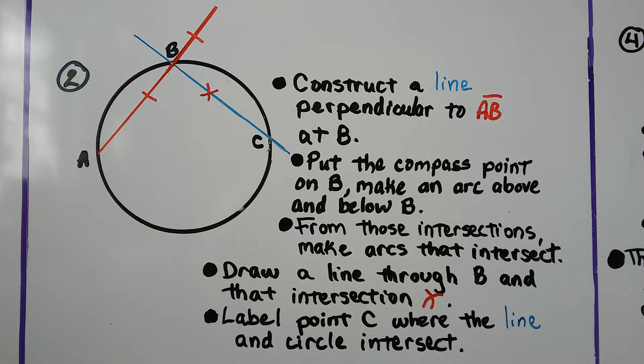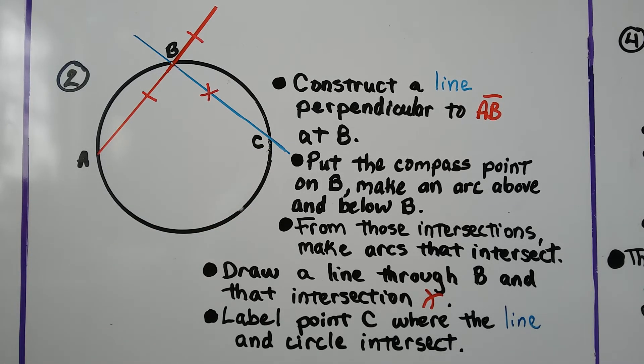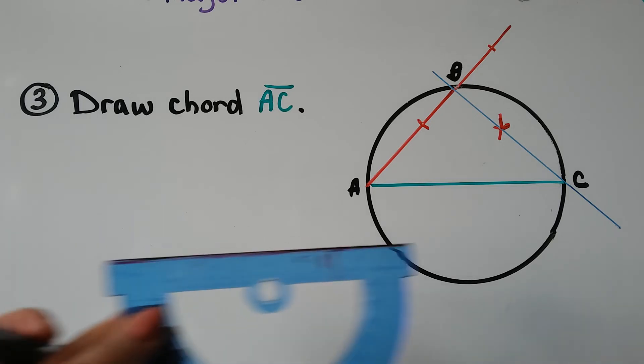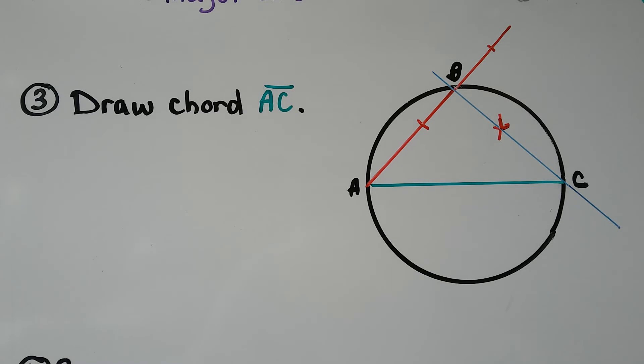We draw a line through B and that intersection — that crisscross X. We label that point C where the line and circle intersect. Then we take our straight edge and draw chord AC. Now we have this inscribed triangle.